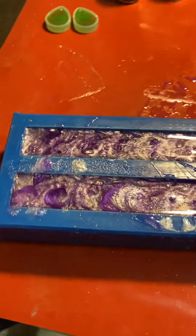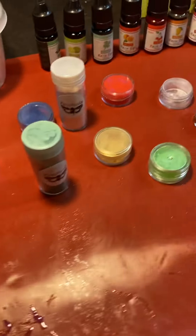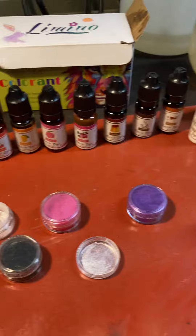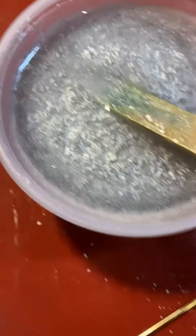This is pen acrylic blank pouring. We've got our mica powders and alcohol dyes. Now these are black, gold, and white — actually, this is silver. And this is a purple and white one that's already done.